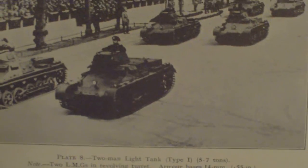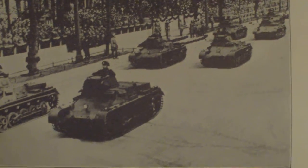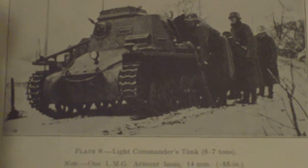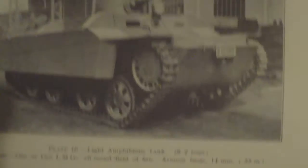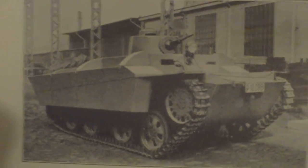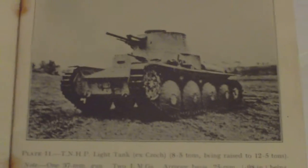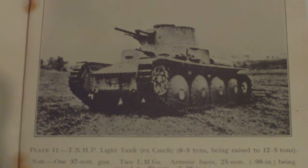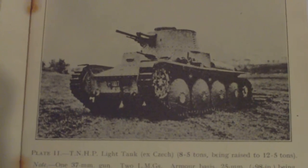Tanks covered include: two-man light tank Type 1, 5.7 tonnes — two LMGs, revolving turret, 40mm armour. Light commander's tank 5.7 tonnes — one LMG, 14mm armour. Light amphibious tank 6.2 tonnes — one or two LMGs, all-round field of fire. TNHP light tank (ex-Czech) 8.5 tonnes, being raised to 12.5 tonnes — one 37mm gun, two LMGs, 25mm armour being raised to 50mm.